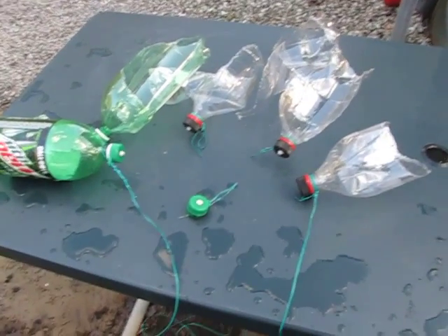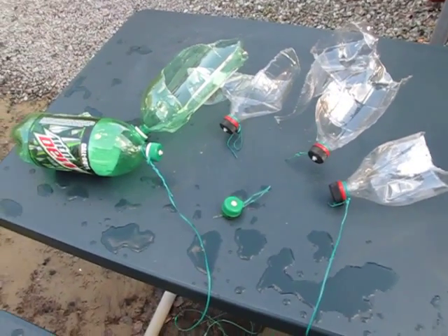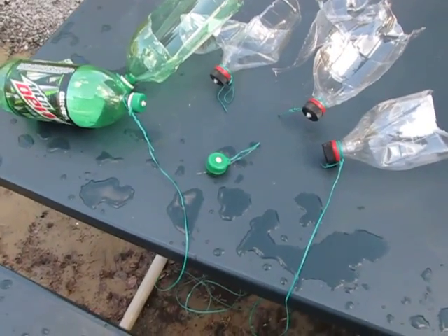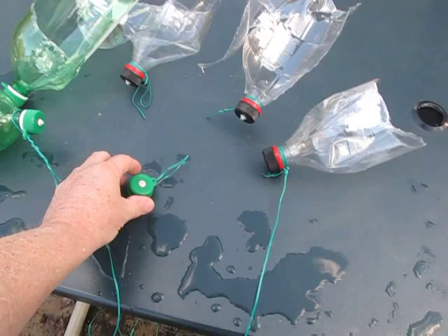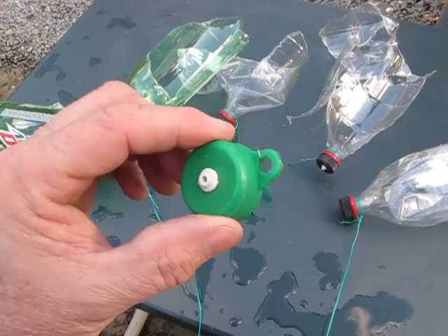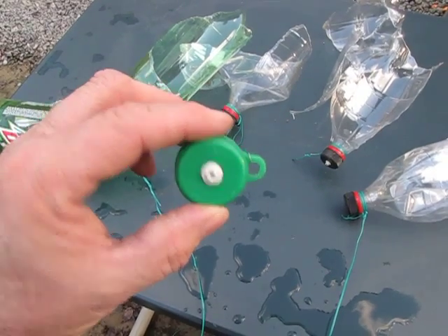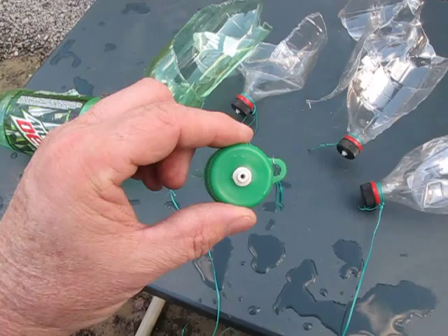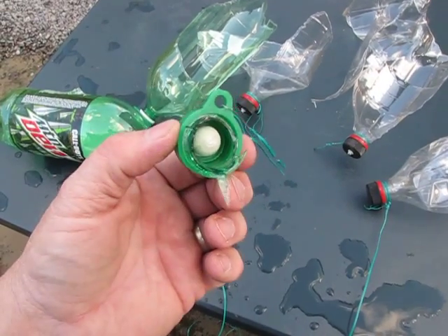Hey guys, this is a follow-up video on the six big bass bottles I just shot hanging up there in my tree in my backyard. These are with the new caps that Charlie gave me. They got the little tab there to put your string through — in my case I used a coated wire because I couldn't find my twine, but it worked great.